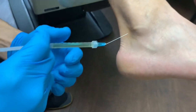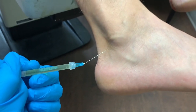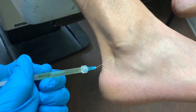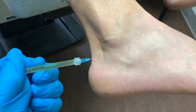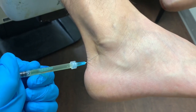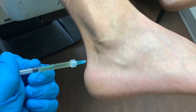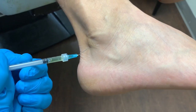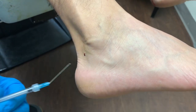Stick, stick, stick — and now dull pain. This is what we call a trigger point PRP injection. And we're done here — one cc of liquid gold inside the foot.